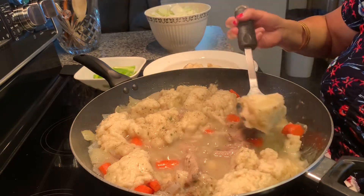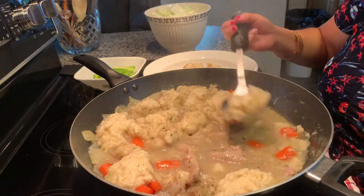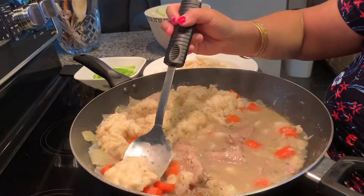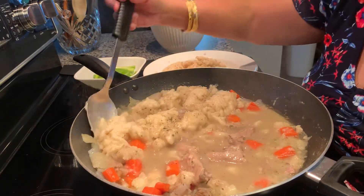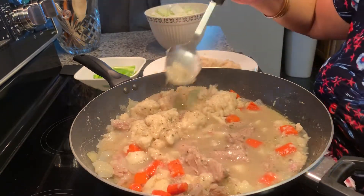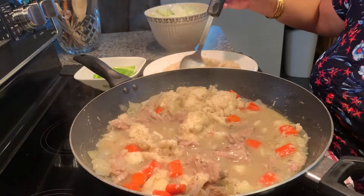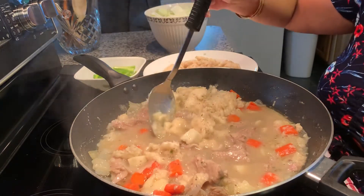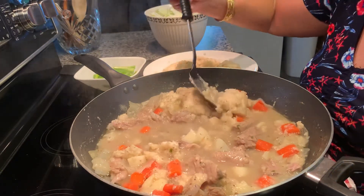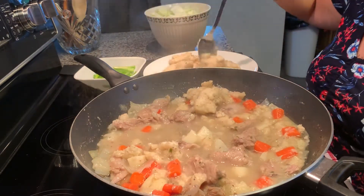Sometimes I use dumplings too if I'm making beef stew. Chicken dumplings too — you wanna make chicken dumplings. This is so good guys. It's pretty easy to make, just Bisquick and milk. Put it on top of your soup and let it steam for at least 20 minutes.